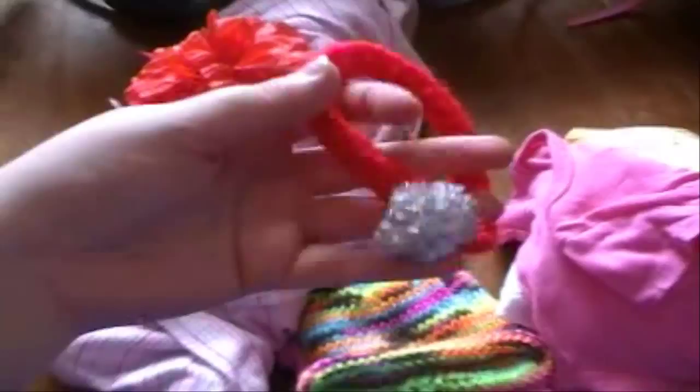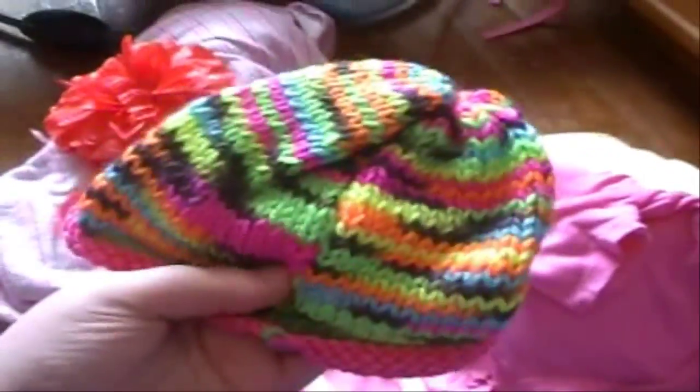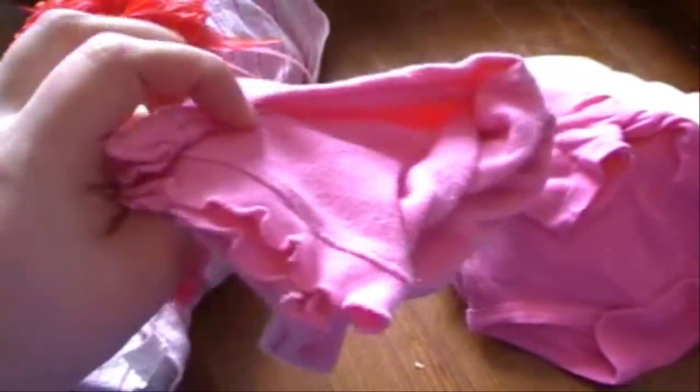Then she sent me this headband. She also sent me this hat — I love this hat. And then she also sent me this other headband.